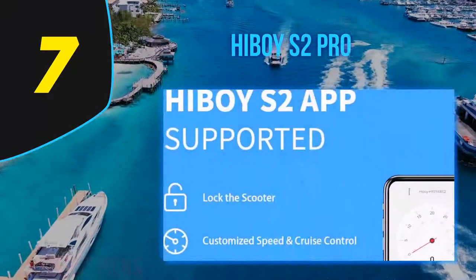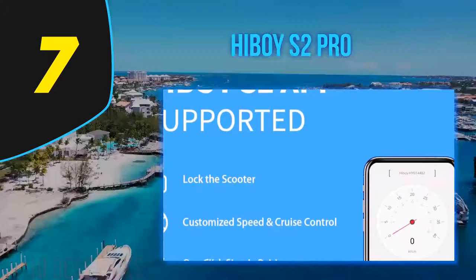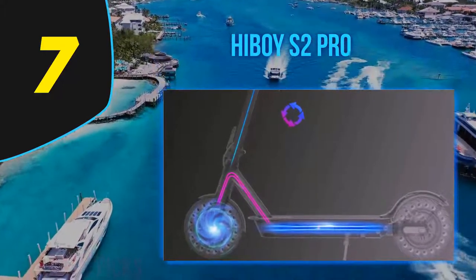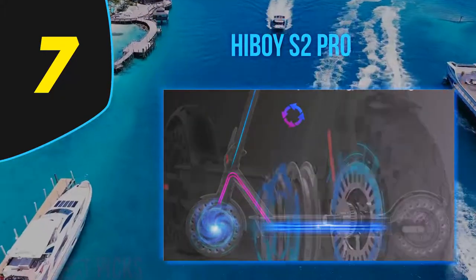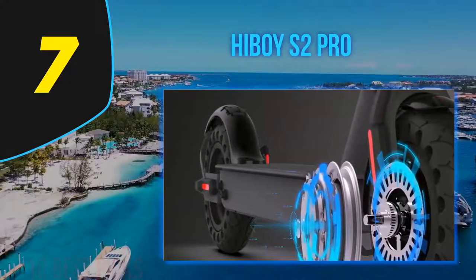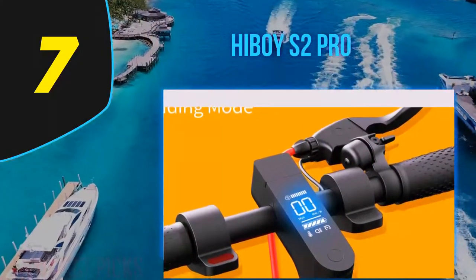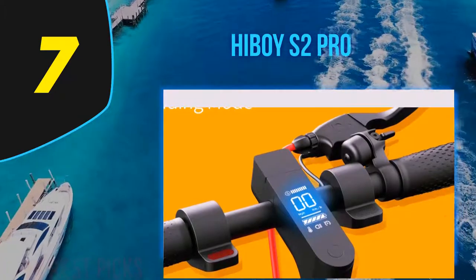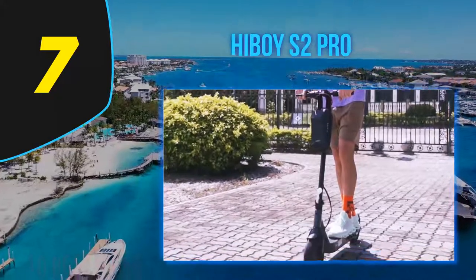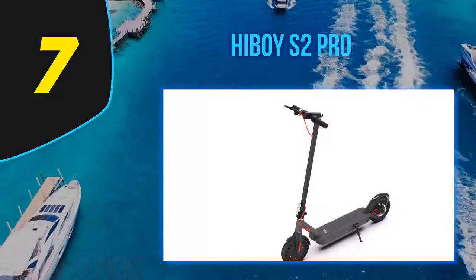In this review I'll also cover some features of the S2 model and a comparative overview of the basic differences between the S2 and S2 Pro. The basic difference between the Hiboy S2 and S2 Pro is in the maximum range, battery life, and wheel size. The Hiboy S2 Pro is a high-quality electric scooter. Its compact and foldable design with a relatively light weight of only 36 pounds allows it to be easily carried when not driving.